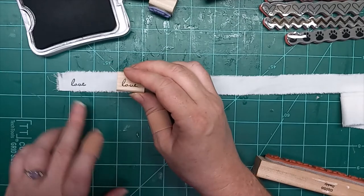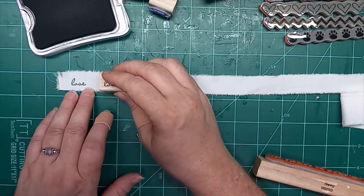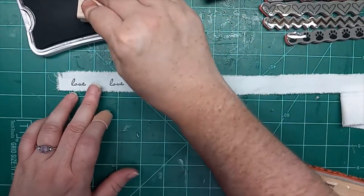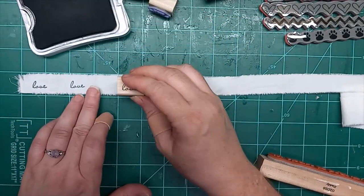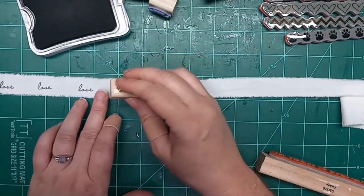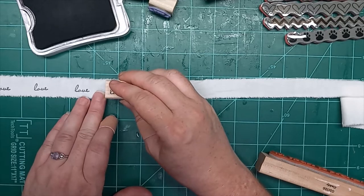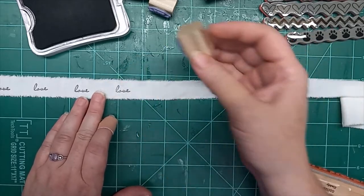I love these cute little stamps, and you want to make sure you leave enough space in between the words so that you can rip it. You'll just have to play with it and learn what you like, how much space works for you. I like to just kind of stick my finger in between there — that kind of acts as a measurement so I get them about the same.